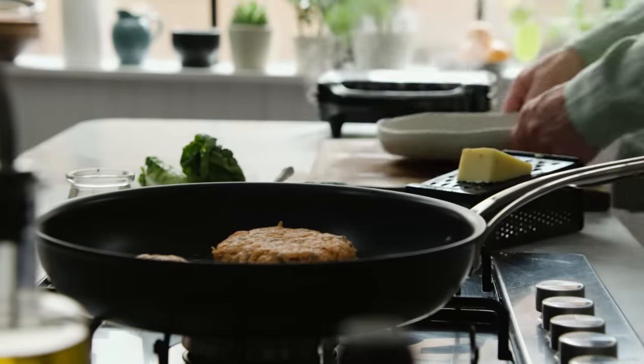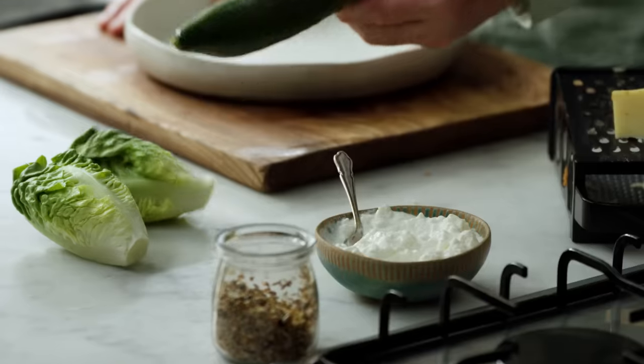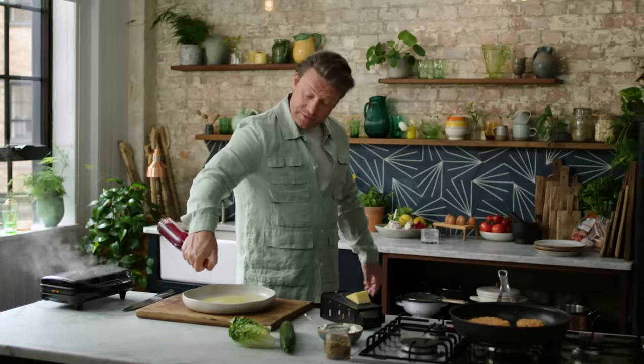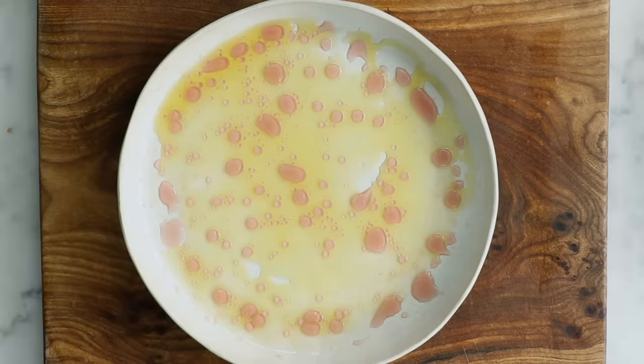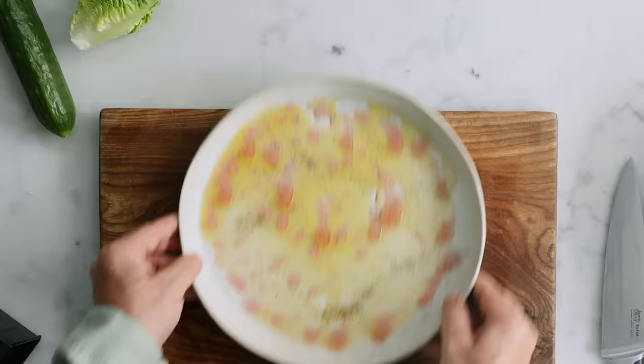Let me make a very simple little salad to go with this and complete the meal. Gem lettuce and cucumber — really, really nice. One tablespoon of olive oil, then half as much red wine vinegar. You could use white wine vinegar or lemon juice if you wish. Season it and that's our classic simple dressing done.